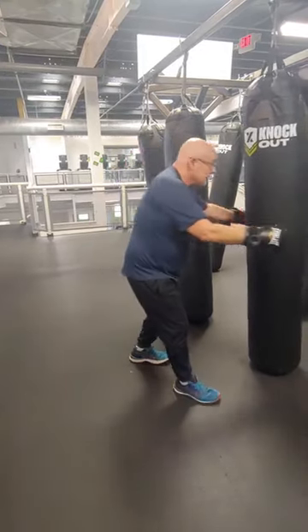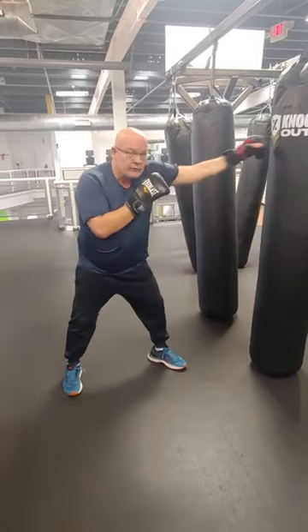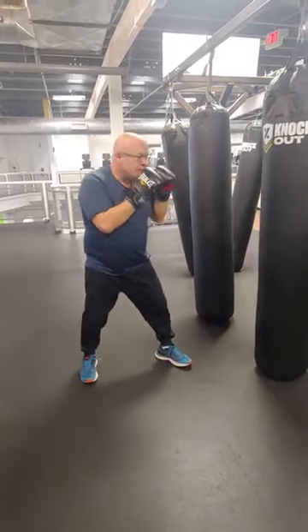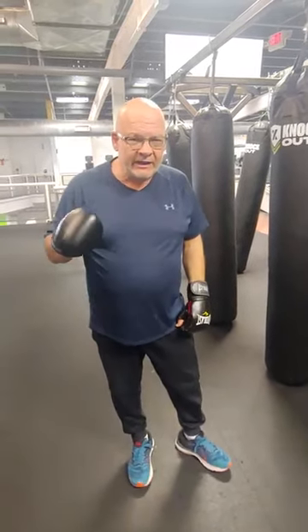Swing right. Even the jab — full extension. Remember, don't rush the jab. Until next time, this is Uncle Robert, and thanks for watching.